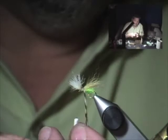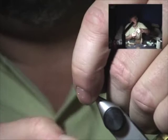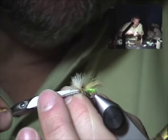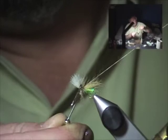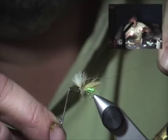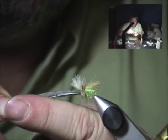Just wrap a few turns of hackle behind the wing, one or two in front, and tie it off like so. Trim off your excess hackle, then whip finish — you may have to brush stuff out of the way to whip finish, and that's okay. Make sure you get it right, then make sure everything's tightened up and trim off those excess fibers and cut your thread.